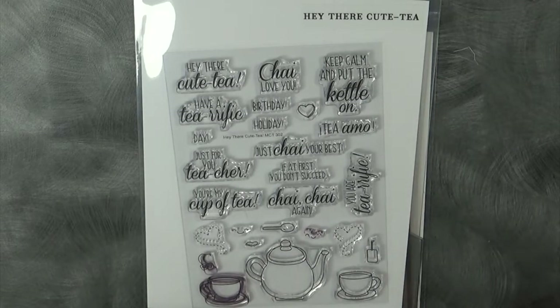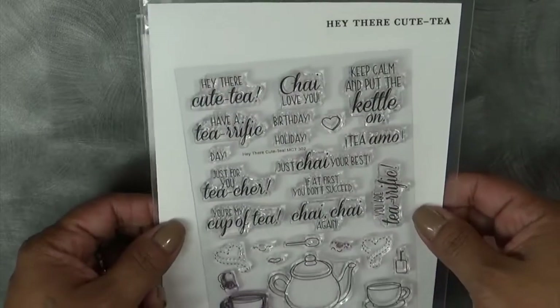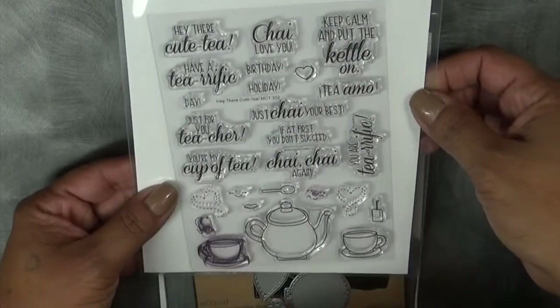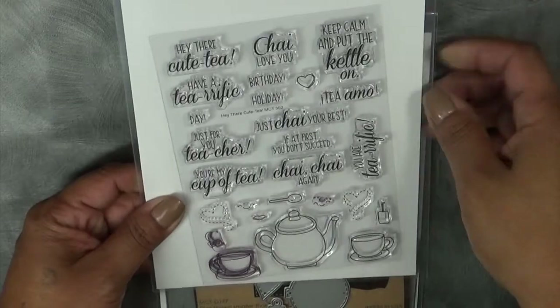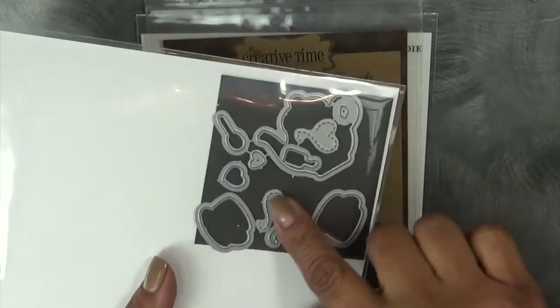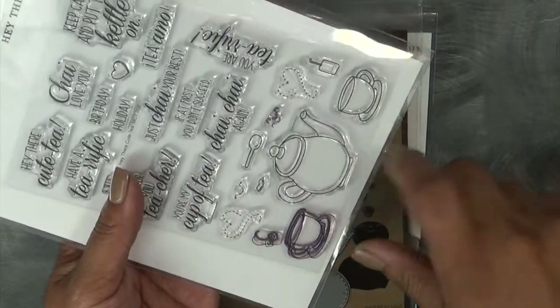I'm going to show you what I'm using today. I am using my newest set called Hey There Cutie. If you are a tea fan, this is the set for you, and it does come with all the coordinating dies to go with all the images.